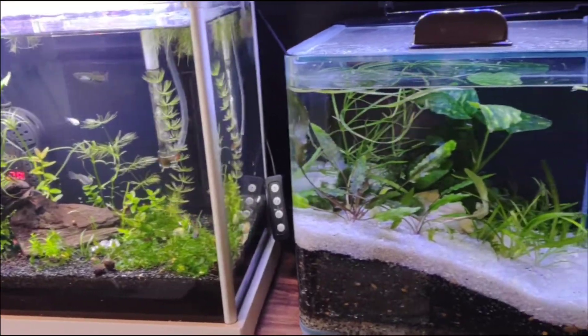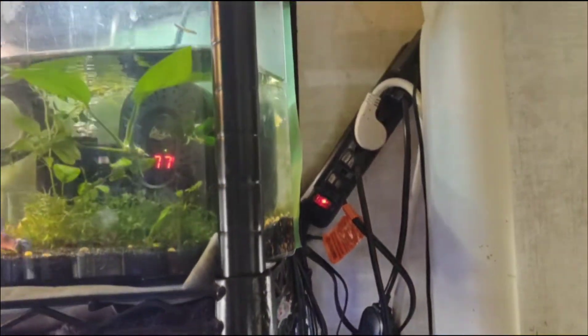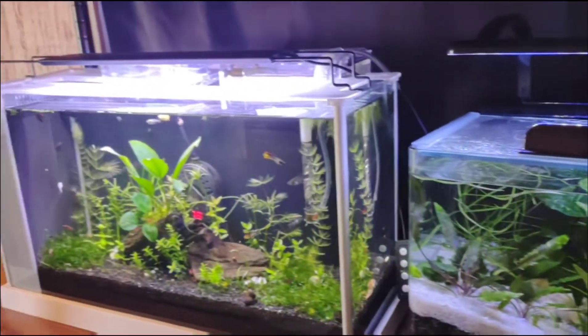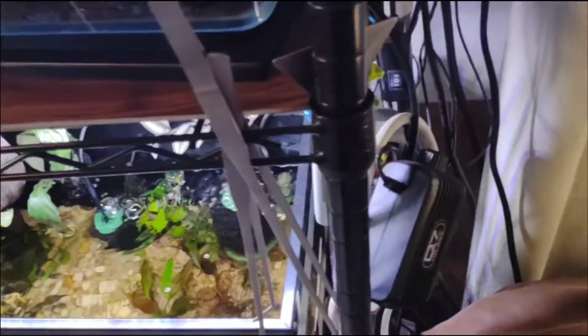Hey everyone, Mary Paige here, and today I was looking at this mess that I have back here. I think a lot of people can relate with this — you take six-packs and piggyback them with extension cords, and even just having a small rack like this, it doesn't take long before you have this kind of mess.